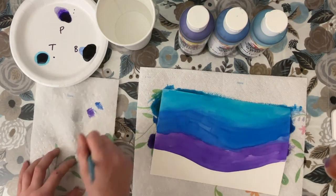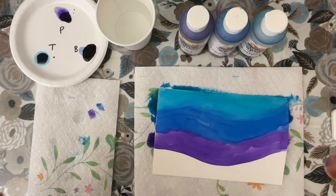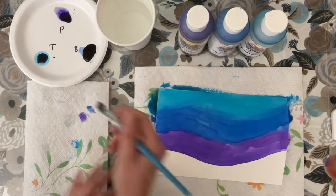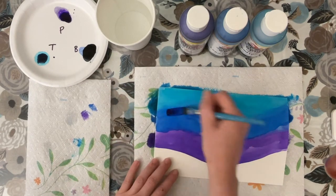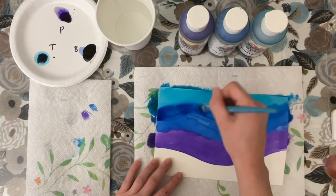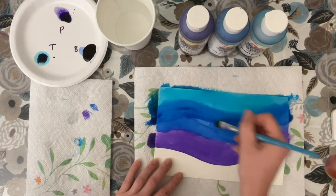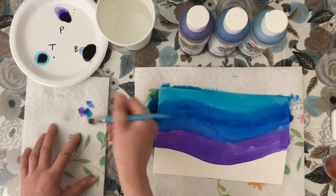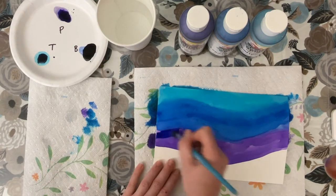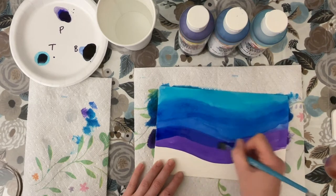Now what I'm going to do is blend these layers even more and I'm going to do that by combining colors. So first I'm going to combine a little bit of the turquoise with a little bit of the blue and go in and paint an in-between layer with that turquoise and blue. Then I'm going to combine a little bit of the blue with a little bit of the purple and create an in-between layer between the blue and the purple as well.